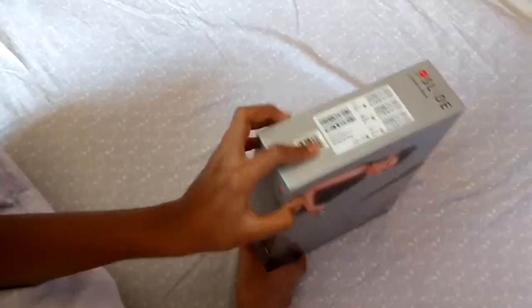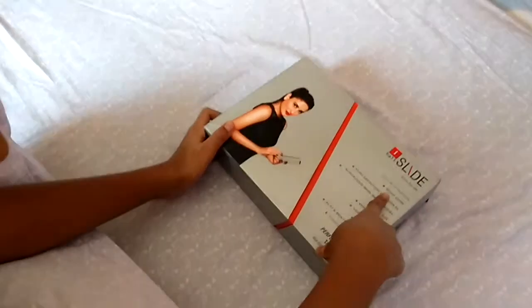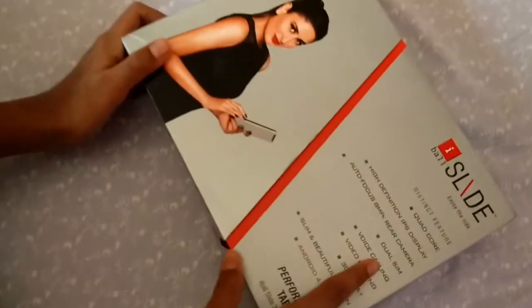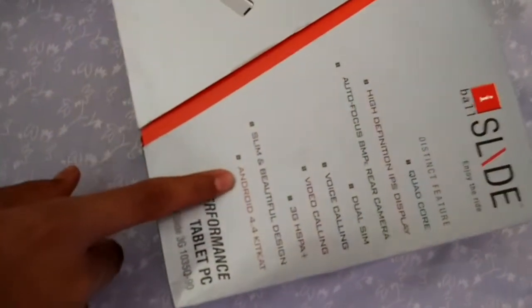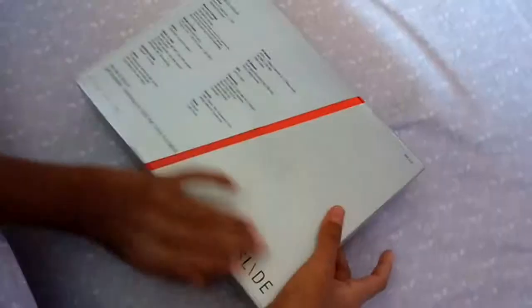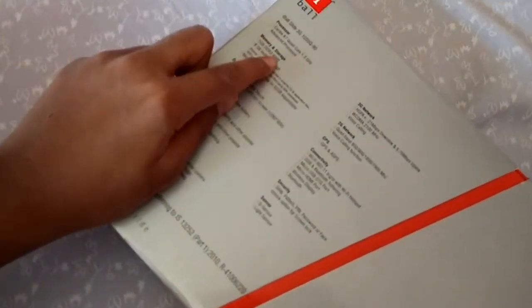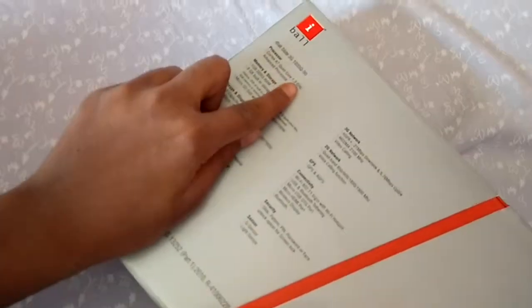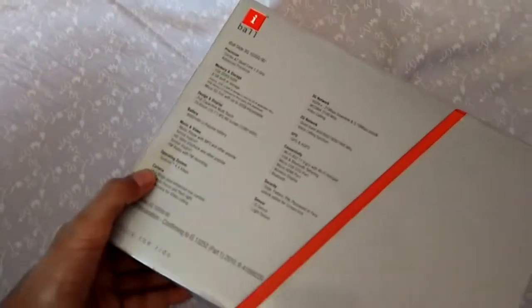It is a new and very powerful tablet. It is a quad core tablet and it has dual SIM and voice calling. It is Android 4.4 KitKat and it has 8GB internal storage, 1GB RAM, 1.3GHz processor, and an 8 megapixel camera.